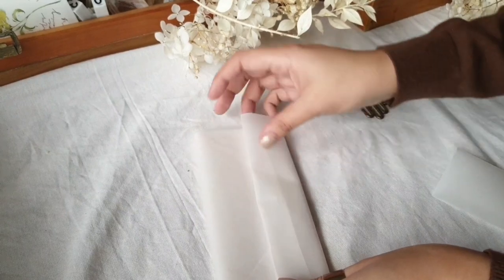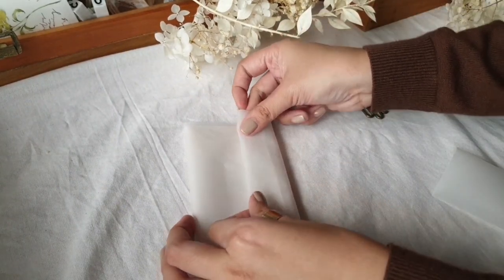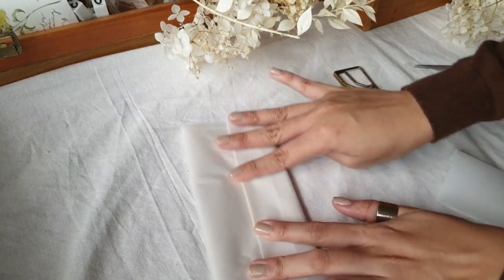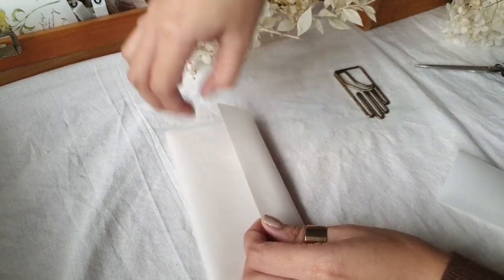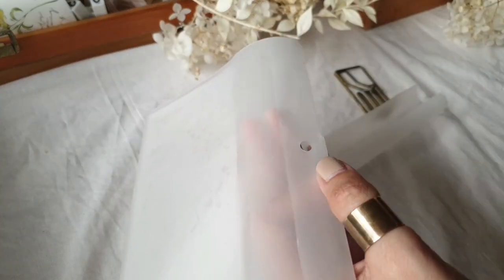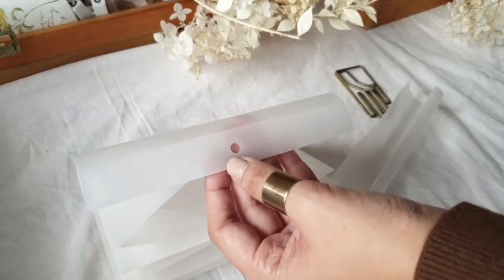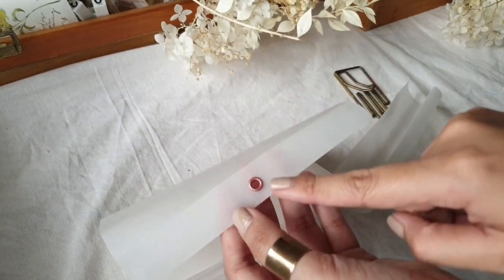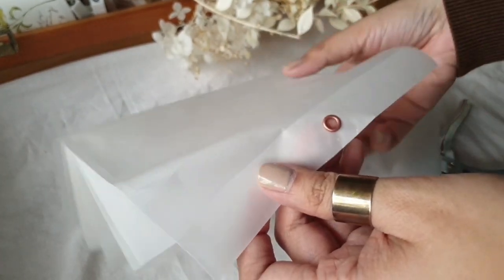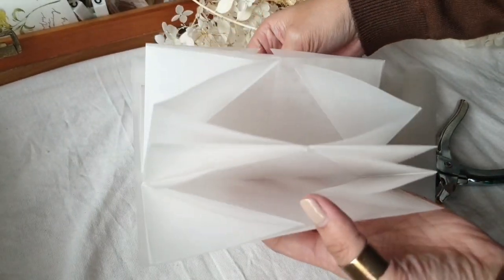You can actually stop here and secure it with washi tape to close the folder, or put on button snaps. But for my pocket organizer I wanted to secure it with an eyelet rivet, so I punched a hole in the center of the cover, put in a rose gold eyelet grommet, and used my puncher to secure it in place. The organizer is almost done — it's all put together with all the pockets.